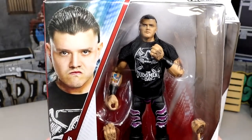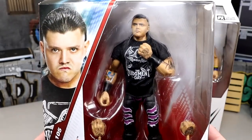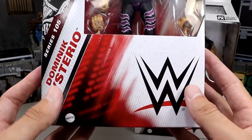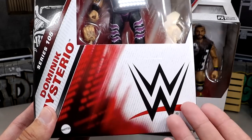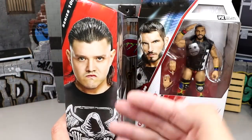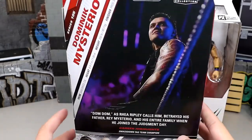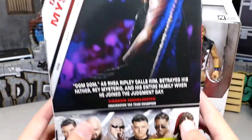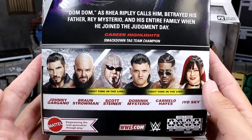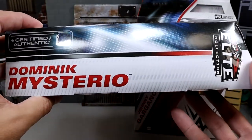Here is our Dom Dom figure. We were really impressed with the way he looked at San Diego Comic Con, and I thought he was one of my favorite figure reveals as far as how great the figure turned out. You can see the name and the series here - just a gigantic amount of space right here for nothing. Big old logo. On the side you get Dom Dom there looking like Kid Gohan or something. Series 105, you get Dom on the back with his name and the rest of the figures in the set.